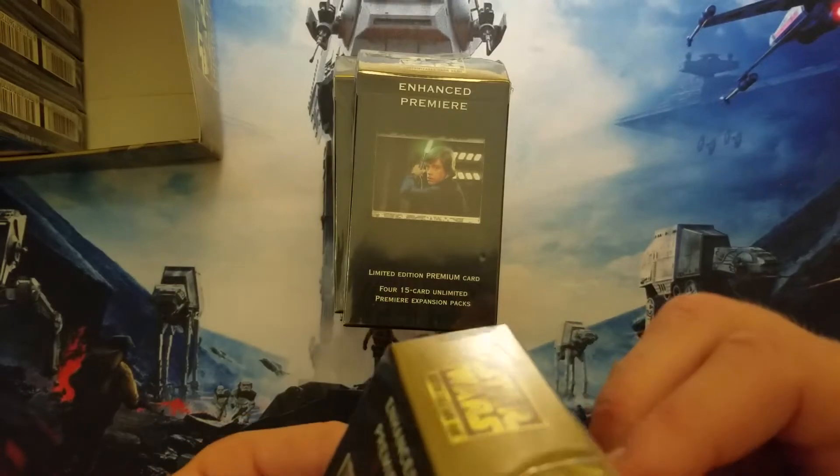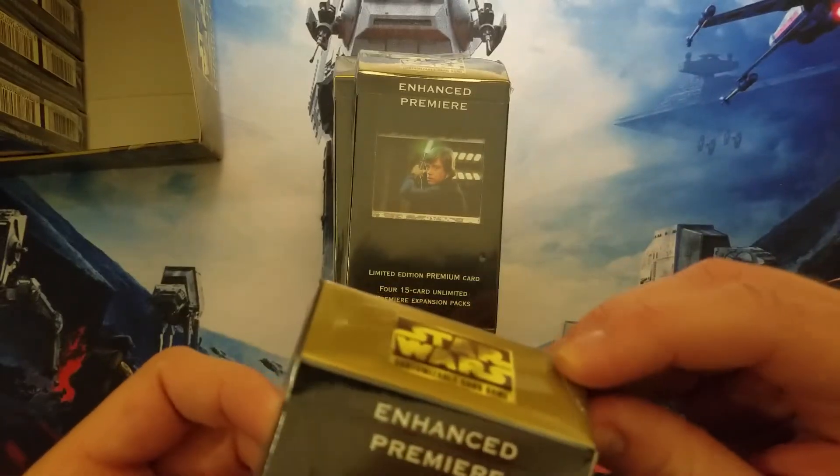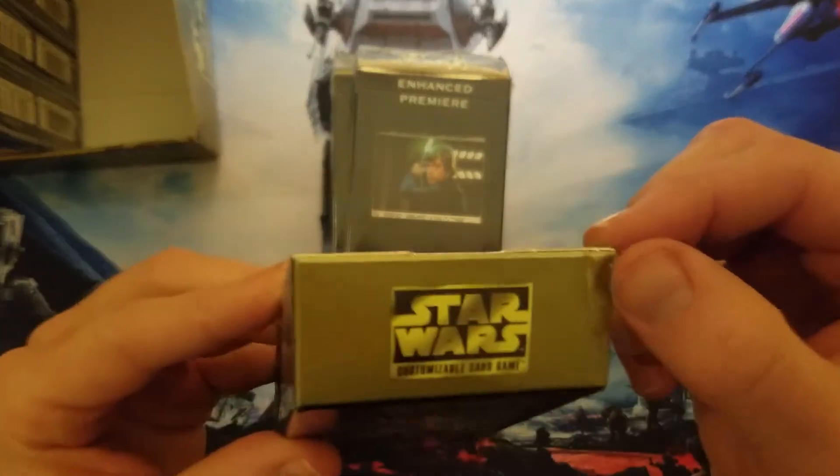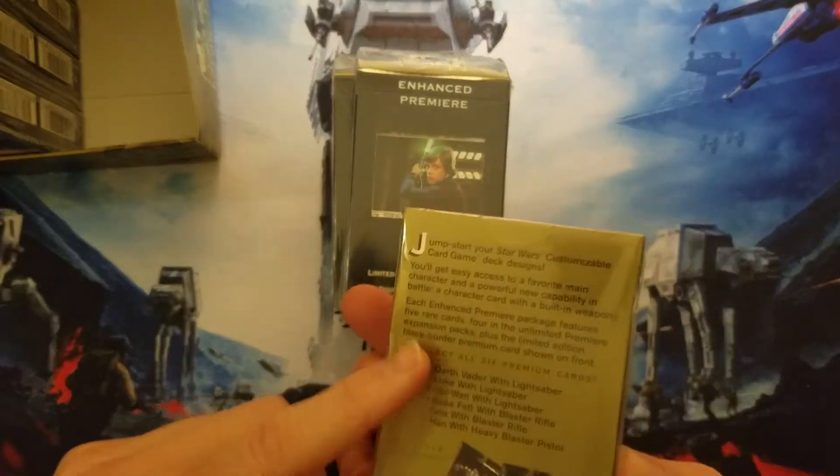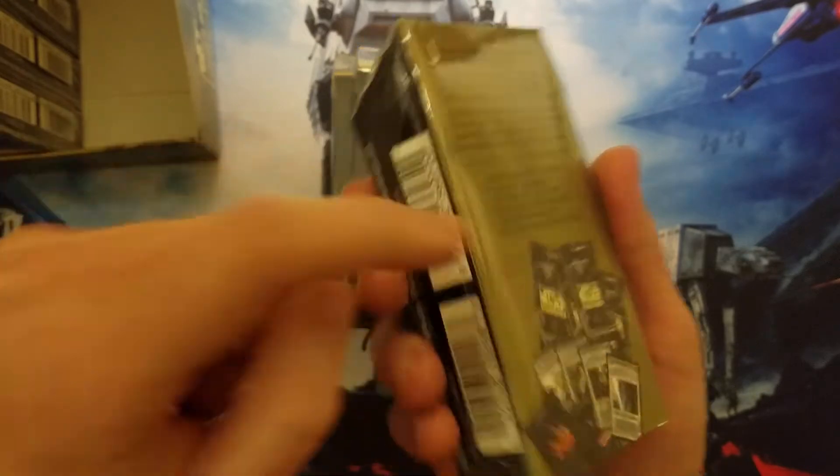Our one Leia is the one that has a dent on it. That's not just to the shrink wrap — that's definitely to the package. It's pretty high up on the peak here, so that's not really to the cards, but it is a bit of a bummer that it happened to the package. The back is a little bit dented too.